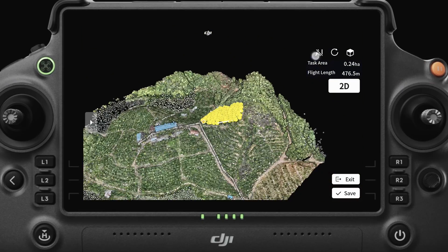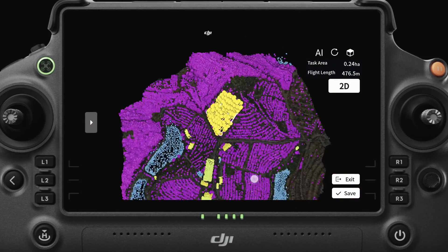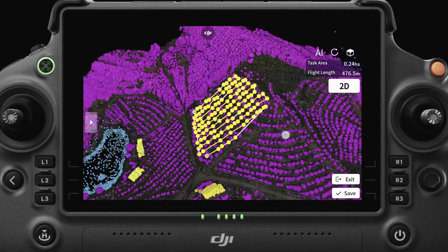Furthermore, Orchard Mapping Mode uses AI to identify trees and obstacles, collect height data, and generate 3D flight paths. These paths are then sent to the drone for accurate navigation.